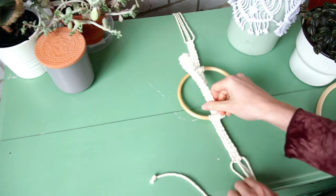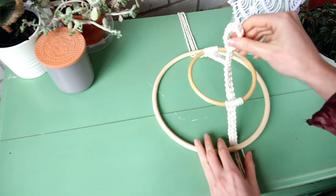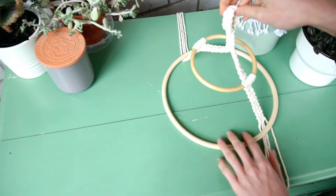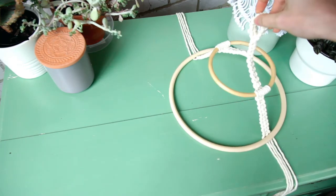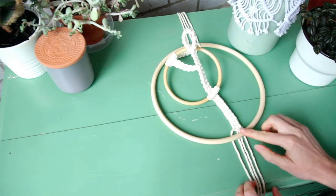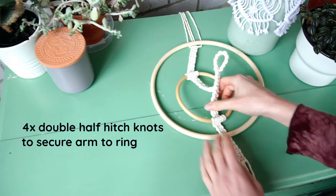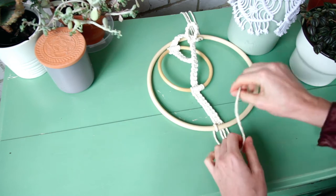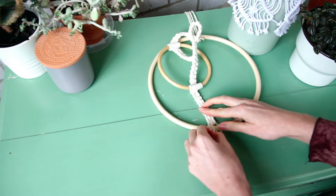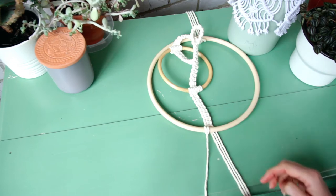Now I am finished on both sides and this is when we again need to check if we are happy with the length. I just hold it up and my baby mobile will hang like that, which I'm very happy with. Now I'm going to attach the ring using a double half hitch knot on all of the cords in the arm, making sure to pull each string as tightly and as closely as possible to the top of the arm.